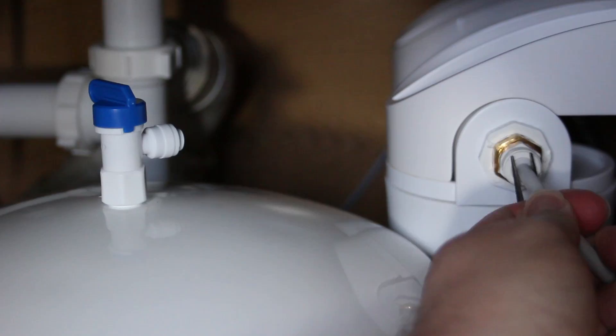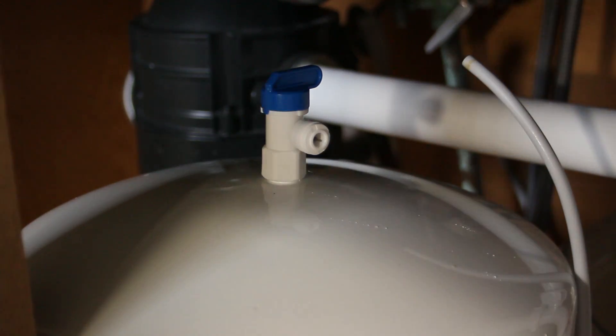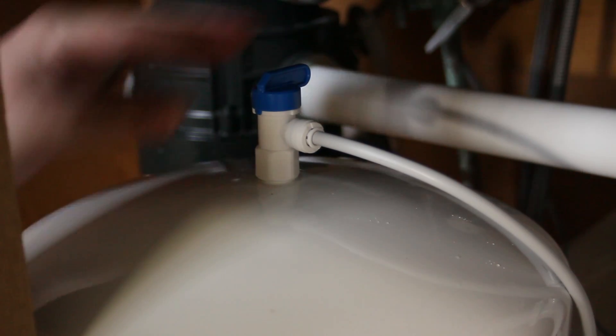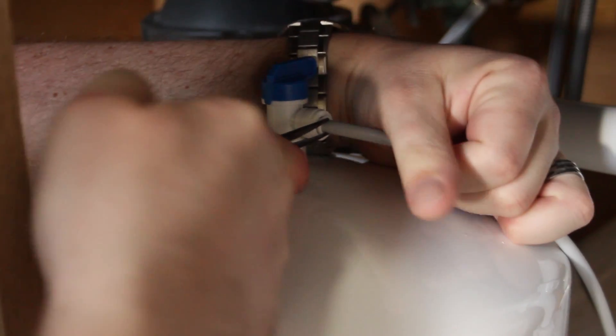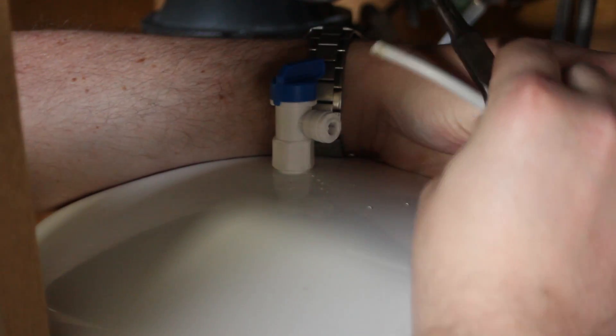Now we're ready to get started. Needle-nose pliers are a great way to disconnect these. Right here we need to fill up the tank all the way, which will take a couple of minutes, and then empty it out. We're going to do this two times to make sure the tank is clean. Now take it outside and have some fun.